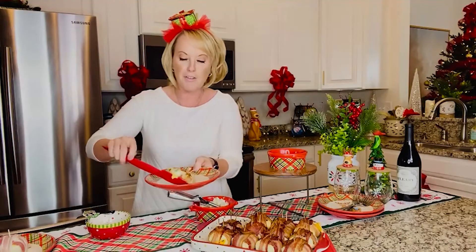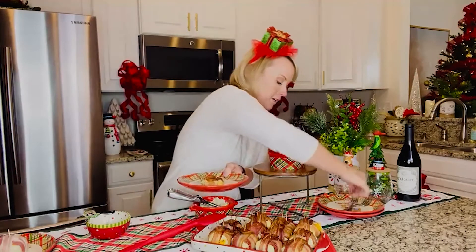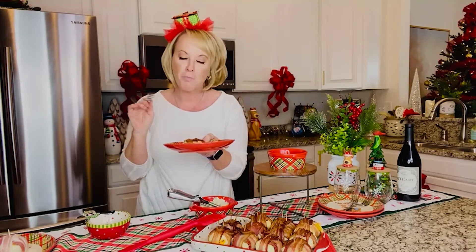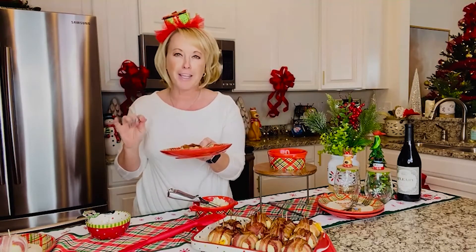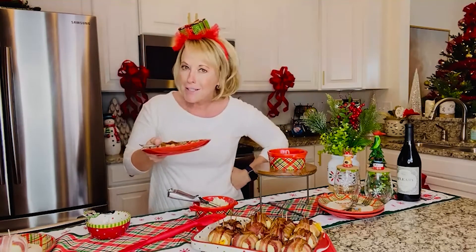I'm gonna take one and put it right here on my plate. I cannot wait to dig into this. Take the toothpick out — little tip there. Moment of truth: potato, bacon, cheddar deliciousness. Look at the steam coming right off that. Oh my gosh, you guys — it's savory, it's delicious. The bacon, the cheese, all of it coming together. Absolutely a must-have at your holiday dinner, holiday side dish, lunch, anything you wanna do it for — absolutely delicious.